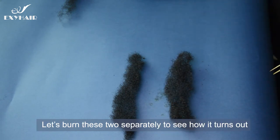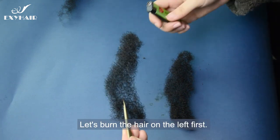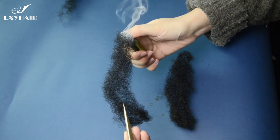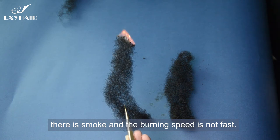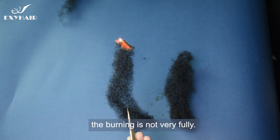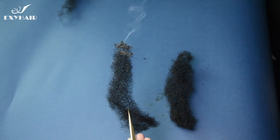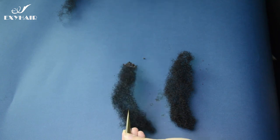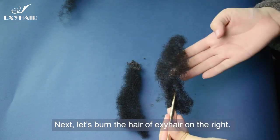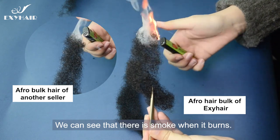Let's burn these two samples separately to see how it turns out. Let's burn the hair on the left first. We can see that when it starts to burn, there is smoke and the burning speed is not fast. Even if it's ignited many times, the burning is not very full. We can see that there is smoke when it burns.